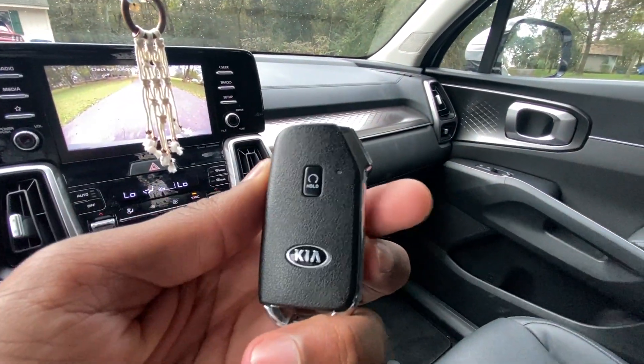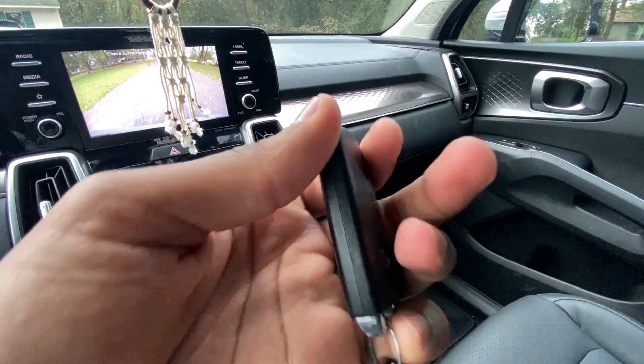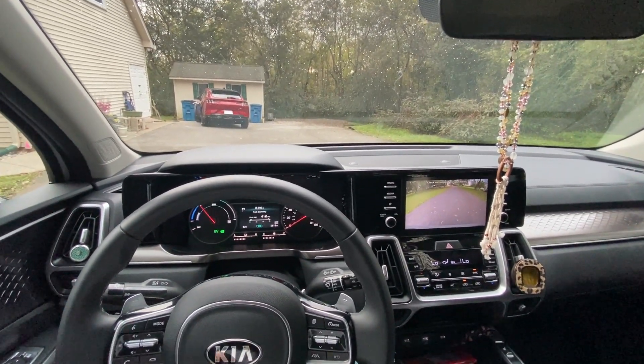Here's the key fob with the remote start button. Next, we're going to take this Kia Sorento Hybrid out for a quick test drive.